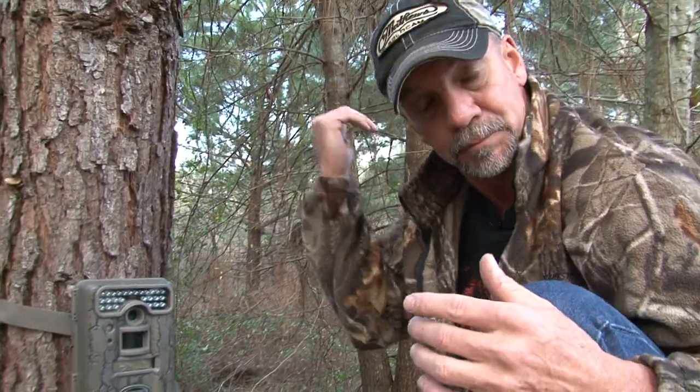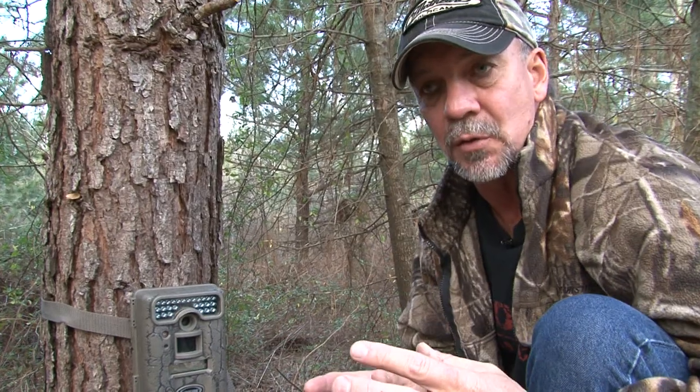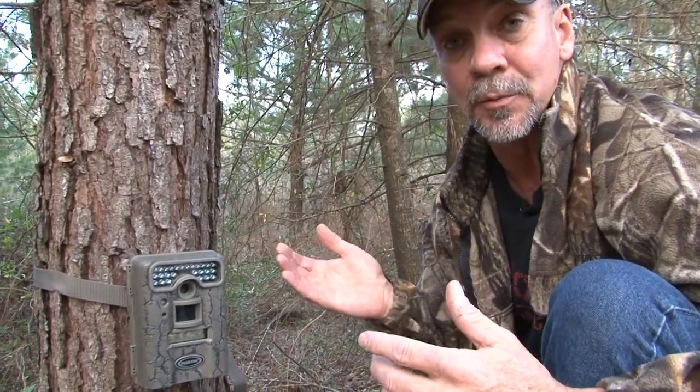And then we leave them out there maybe through half of the season, and then we pull them up, throw them in the drawer, that's it. And then season's over, and our trail cameras are at home in the drawer.